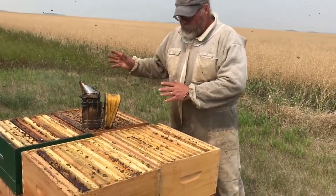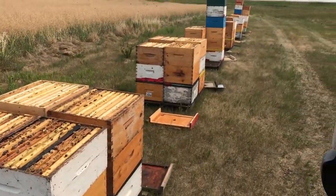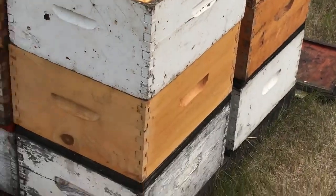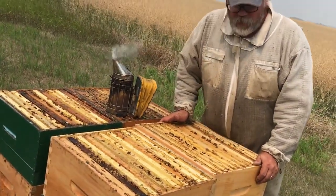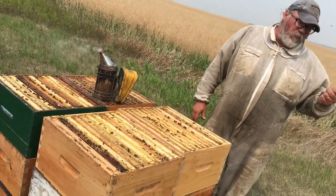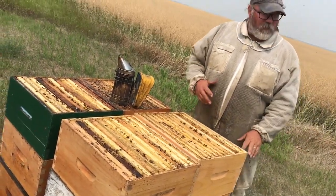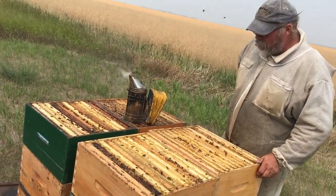We've got 10 hives with the plastic and then the rest of the yard is with the cones, and there's a definite difference between how empty these supers are of bees. These have been on five days I think. We had the weekend and then yesterday it was too windy to come here, so they've had more than enough time and there's still bees in these boxes.